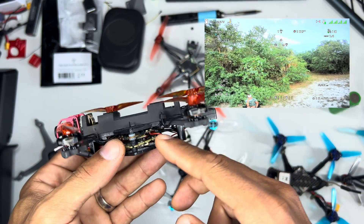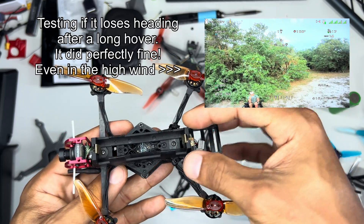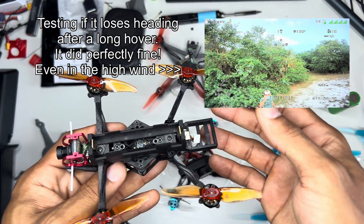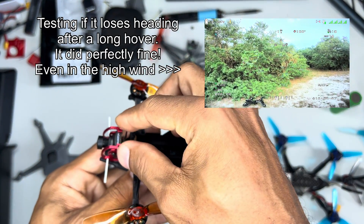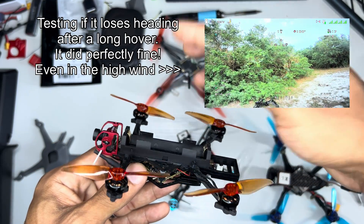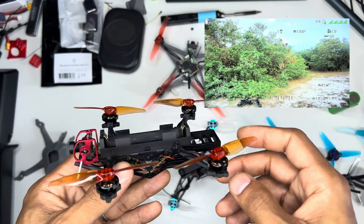I couldn't get any compass reading to work properly in this drone because it's so close to the battery. Wherever you have a wire drawing lots of amps you're going to have a magnetic field generated there. These 18650 batteries especially seem to generate a lot of electromagnetic fields around them. Even moving the compass up didn't work — I'd have to mount it on a mast way up high, and I'm just not going to do that.